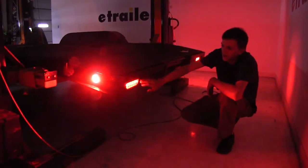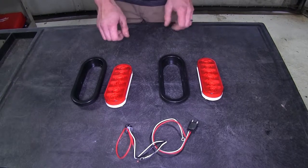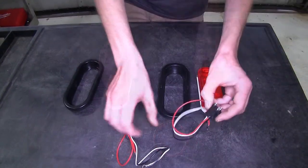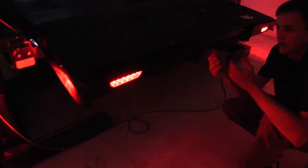Here's what our taillight kit looks like installed. What's great about this taillight kit compared to others on the market is that it has everything we need. We have a taillight assembly for each side of our trailer, new grommets to secure the taillight into place, and the included wiring plug. Other options out there either sell the light individually, don't have the grommet, or don't have the plug. This has everything you need to get going.